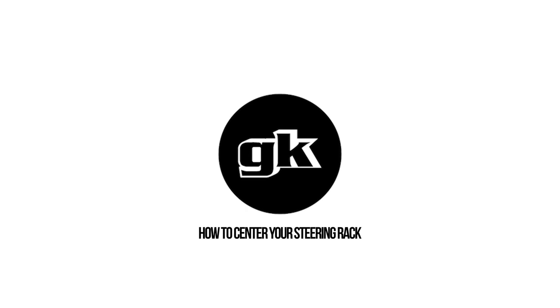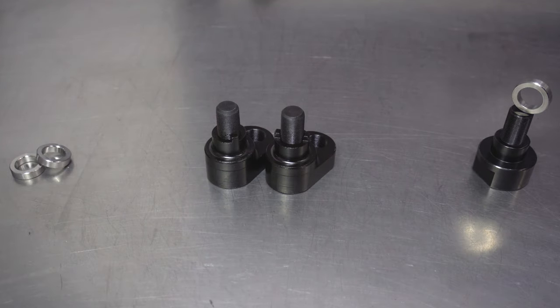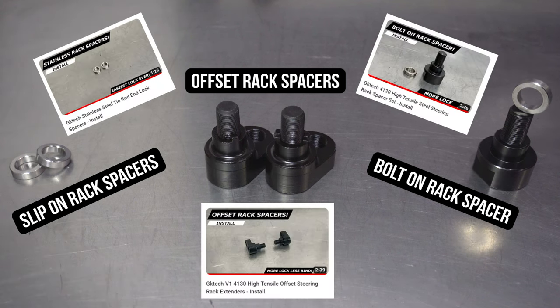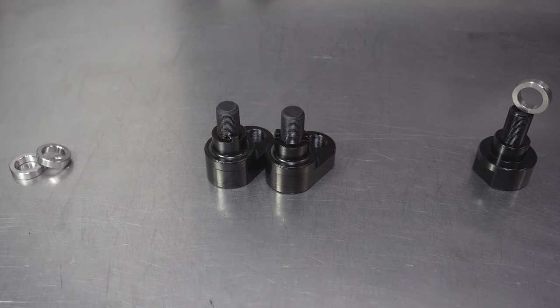Hello everyone! A question we get asked a lot, and an important skill to know and possess, is how to center your steering rack. I'm going to start by showing you the three different things that we offer that may prompt you to want to center your rack in the first place — each differs just a bit. We have plenty of other videos explaining why you need these, but this video is here to show you how to make your rack sit pretty after the install for each one.